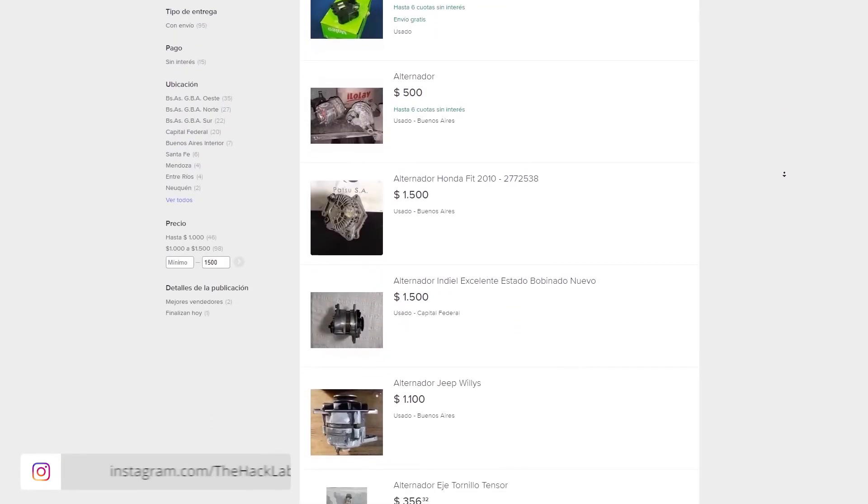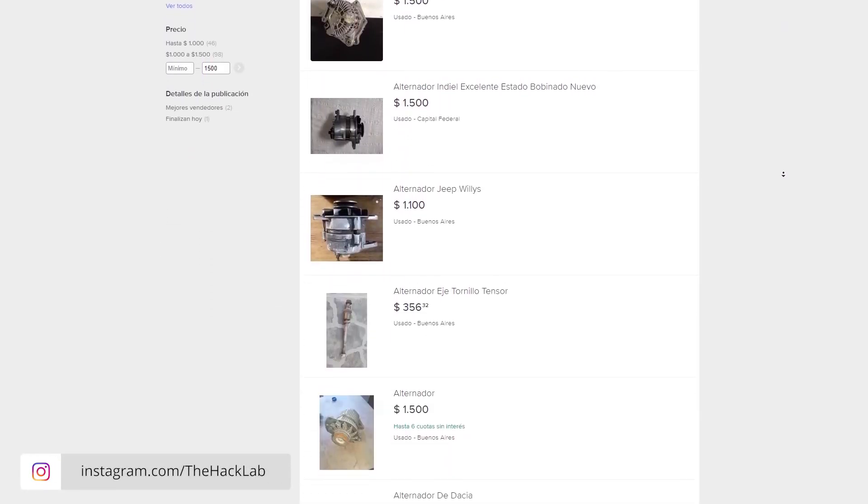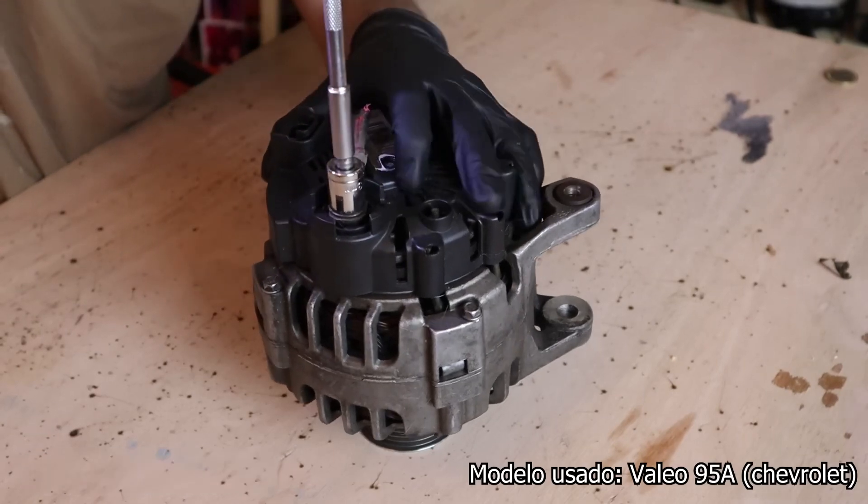First, find a suitable alternator. I chose this one because it was very affordable for me.